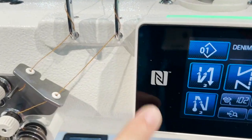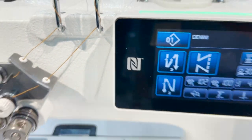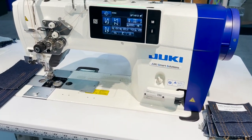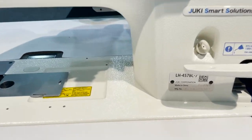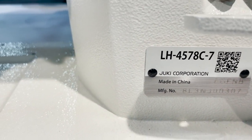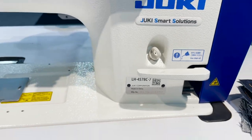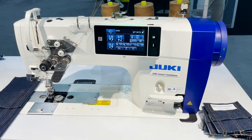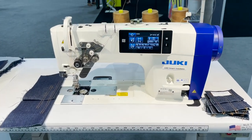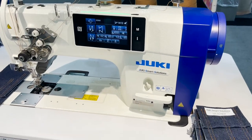This machine also supports an NFC chip, so you can connect it to an app on your phone. Go to goldstartool.com — if you cannot find this product on our website, call us. We work with Juki and their distributors to get you the machine. This is David from goldstartool.com — thank you John for showing off the machine.